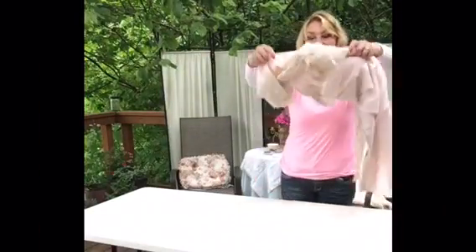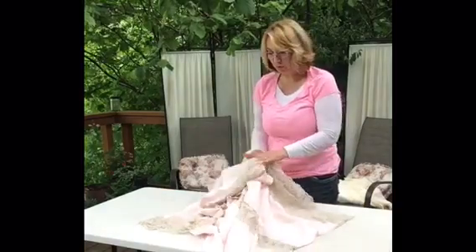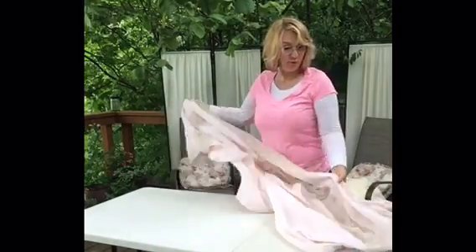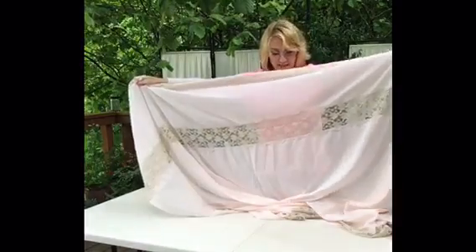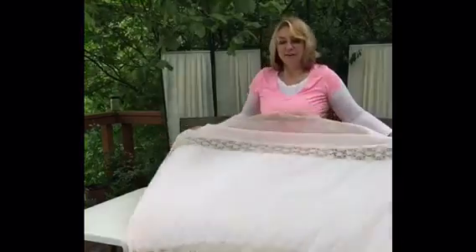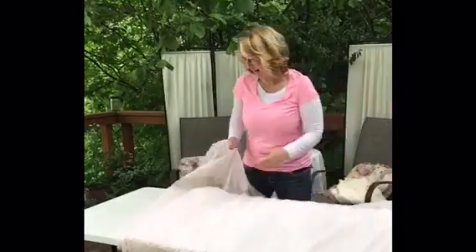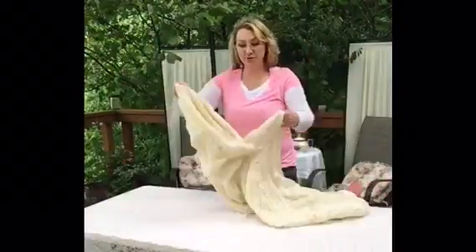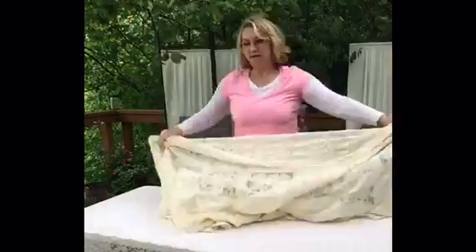The first thing I'm gonna do is cover the entire table with a neutral, very light pink table cover. I think this is actually a bed cover — I got it at an antique show years ago. I love it; it's very sheer with lace on both sides and a cream-colored ruffle around the edges. The more lace for tea, the better!